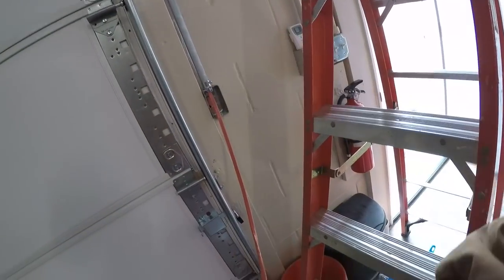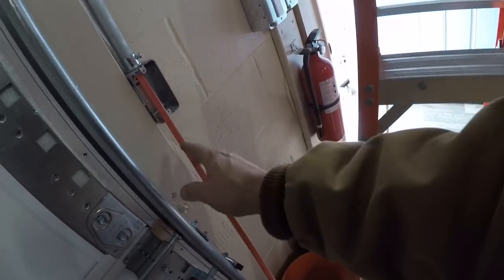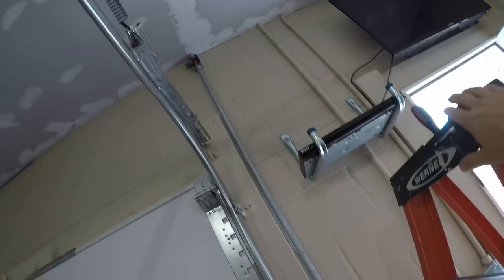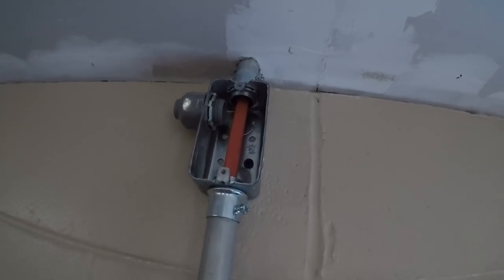All I did is I put some 220, 10-2 with a ground, so it's just two hot wires. I just made a little switch — I'm gonna put a 220 switch here and I made a little junction box right up here.